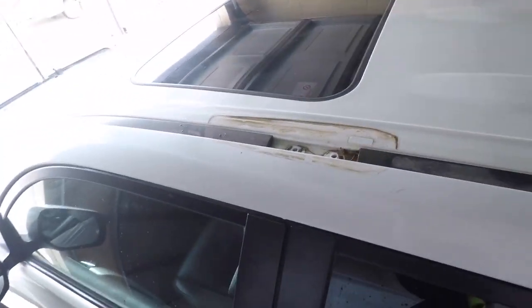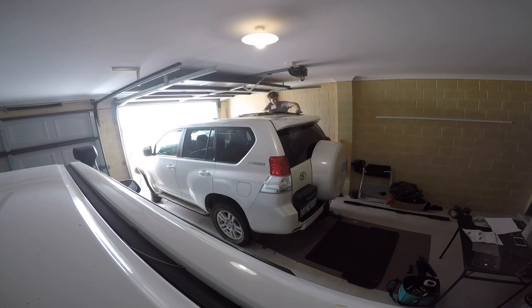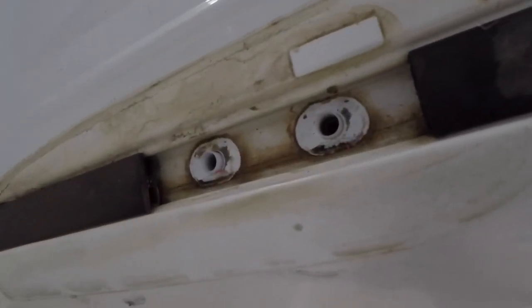First one's off. Check out all the grime and crap in there. I'll just get a towel and clean that up and start on the other side. Both off now — we've got crud all over them. You have to take the bolts out progressively, otherwise the nuts inside apparently do fall through and cause a bit of drama. I've read that a couple of times, so just slow and steady.